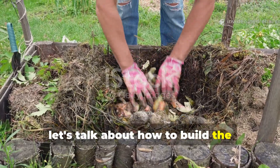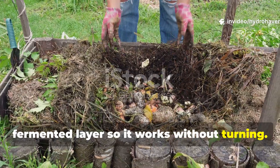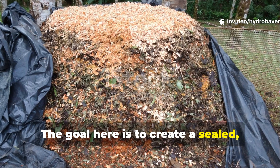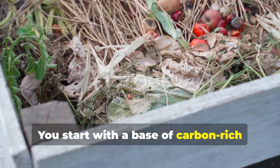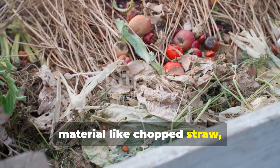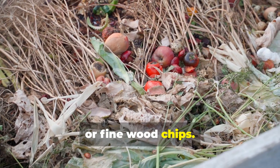Let's talk about how to build the fermented layer so it works without turning. The goal is to create a sealed, moisture-balanced layer that ferments instead of rots. You start with a base of carbon-rich material like chopped straw, shredded leaves, or fine wood chips.